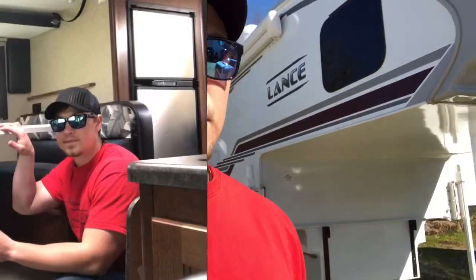How do you make the dinette into a bed? Every truck camper model is going to be a little different. Today we're going to be doing the 1172 — that's the largest one that Lance has to offer. You've got a couch in the back that makes into a bed, a dinette that makes into a bed, a regular Camper Queen mattress, and then a bunk bed. I'll show you how to work all that and fold them all out.